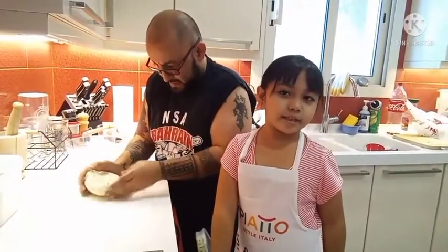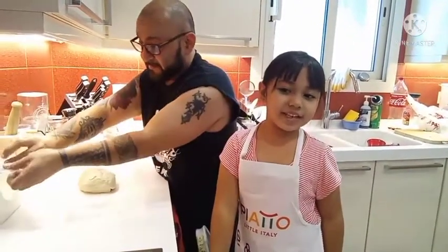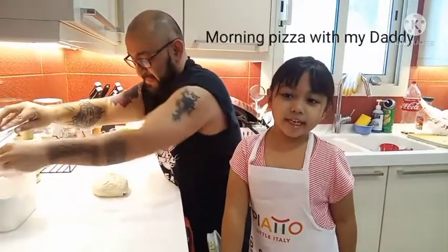Hello everybody, my name is Janai and welcome to my channel. Today we're making a pizza morning.